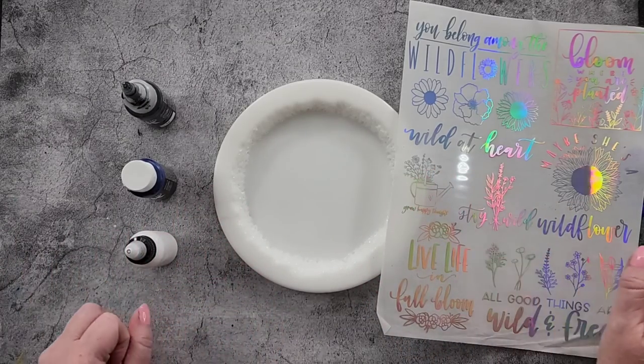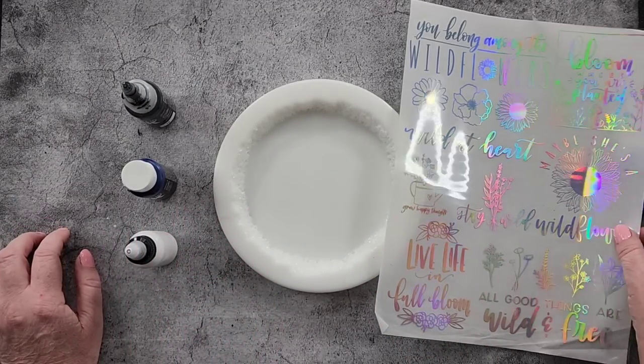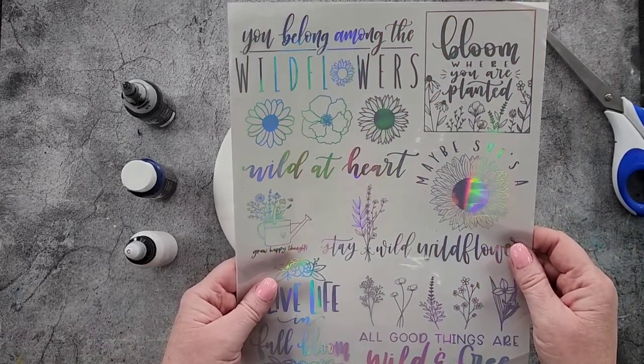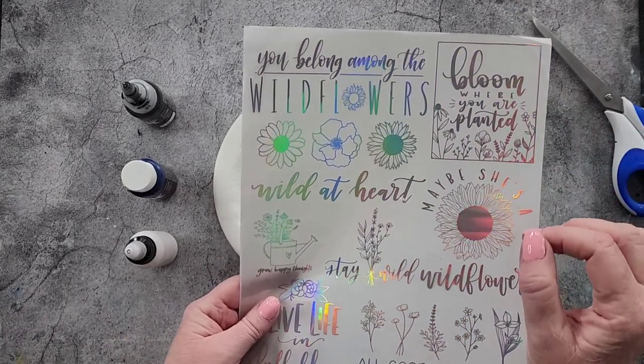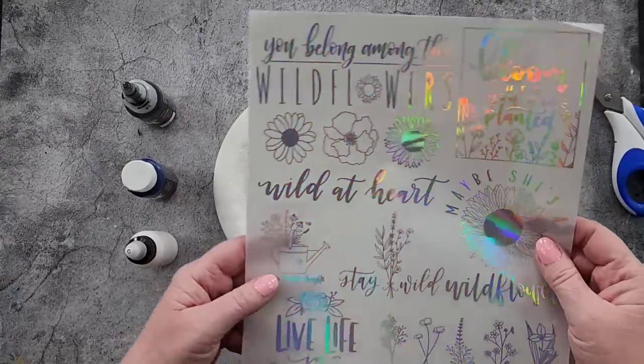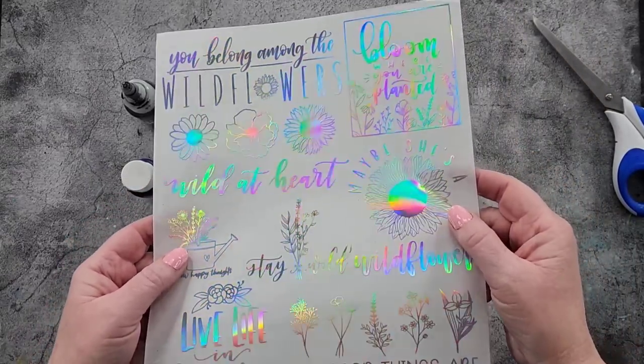G'day guys, welcome back. Welcome to Pouring Your Heart Out. I am going to do a fairy flower again, but I want to put one of these in the middle because some people don't like glitter, and sometimes it moves off centre. So I thought let's put a little holographic foil in there.